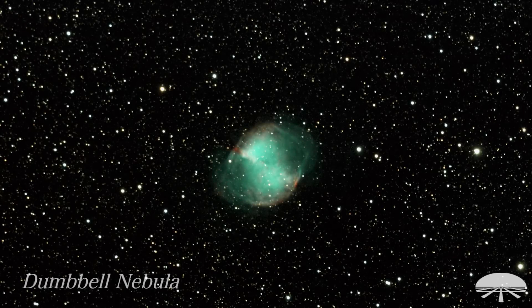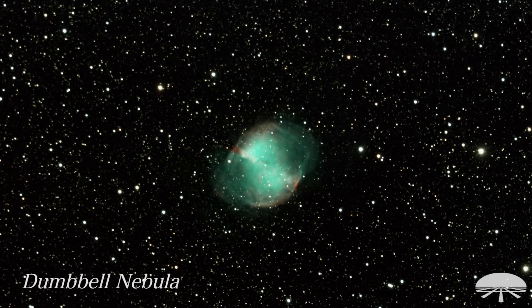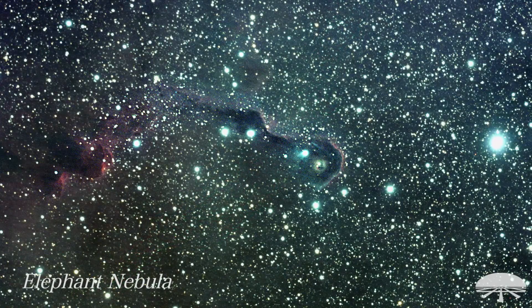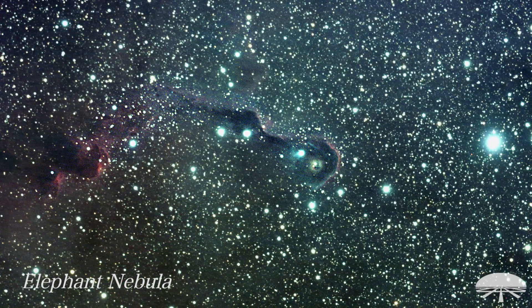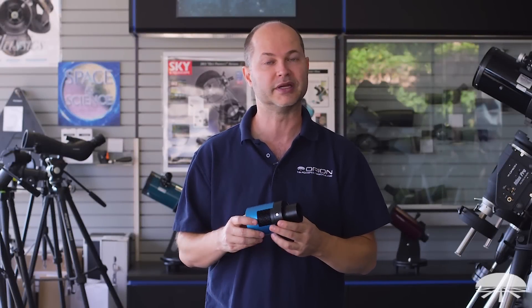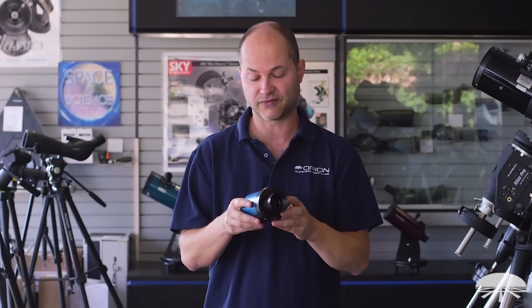I took several exposures — one of the Dumbbell Nebula, the Veil, and the Elephant Trunk Nebula. My exposures never went above two minutes. The gain was set about halfway up, and I was amazed at how much detail I got. I stacked a bunch of those shots together to get a very smooth, noise-free image. I'm really excited about what this camera can do for deep sky.